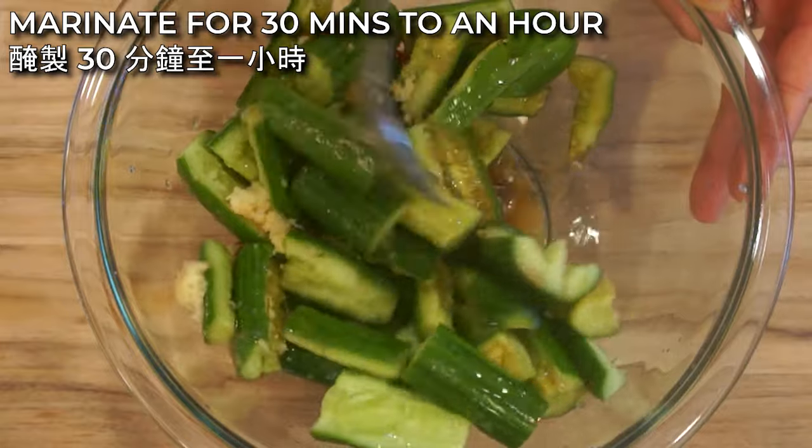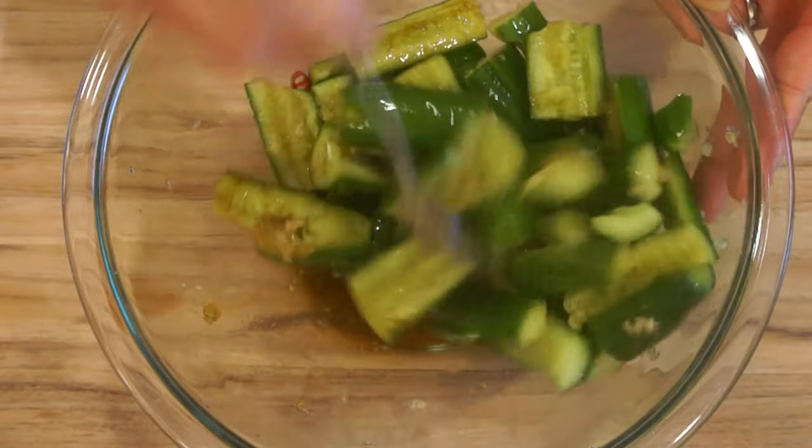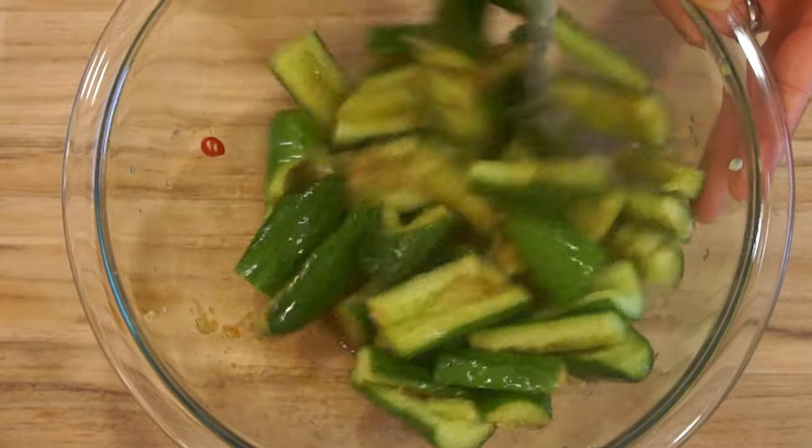Let the cucumber sit in this mixture for 30 minutes to an hour. The longer you leave it in, the more flavorful the cucumber will get.